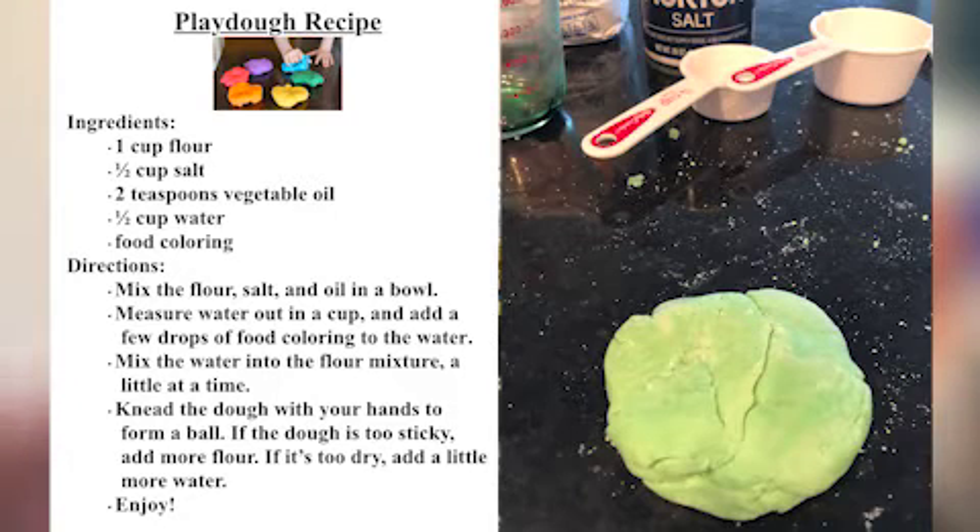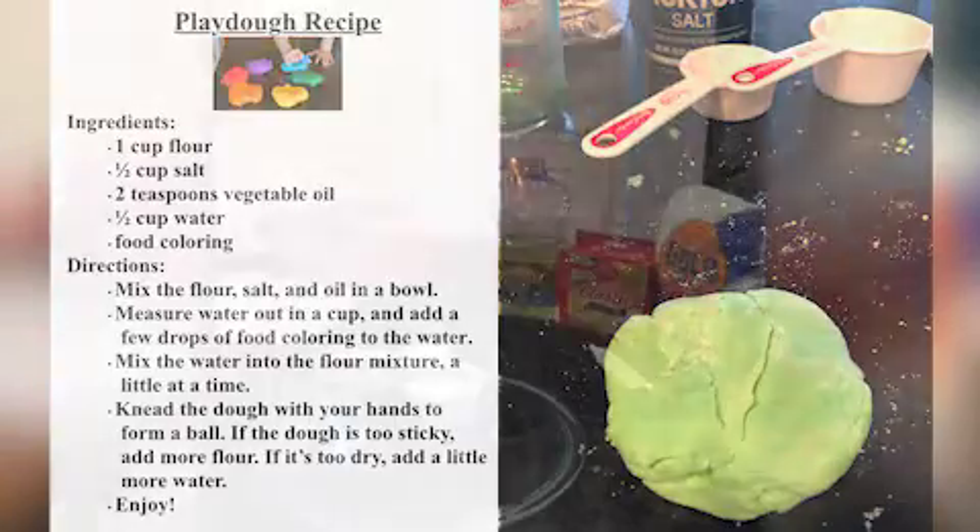Hi everyone! Today I'm going to show you how to make your own Play-Doh at home using a few simple ingredients. This Play-Doh is a flour and salt based Play-Doh. If you've come to my Play-Doh Play program at the library before, we've made this sometimes — and I'll show you how to make it, we can do it together.